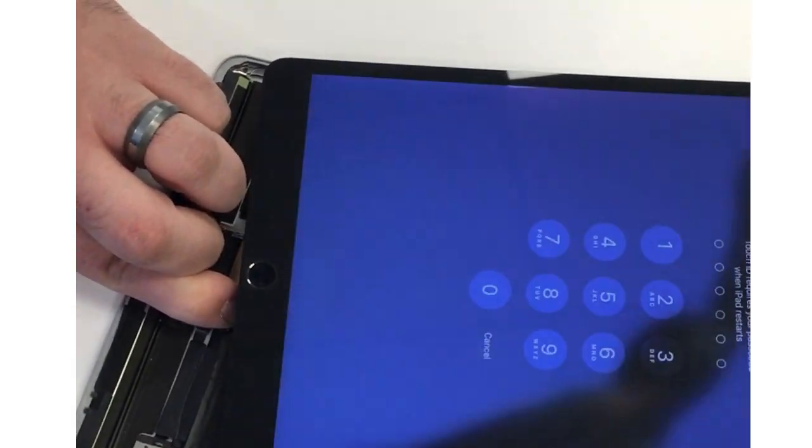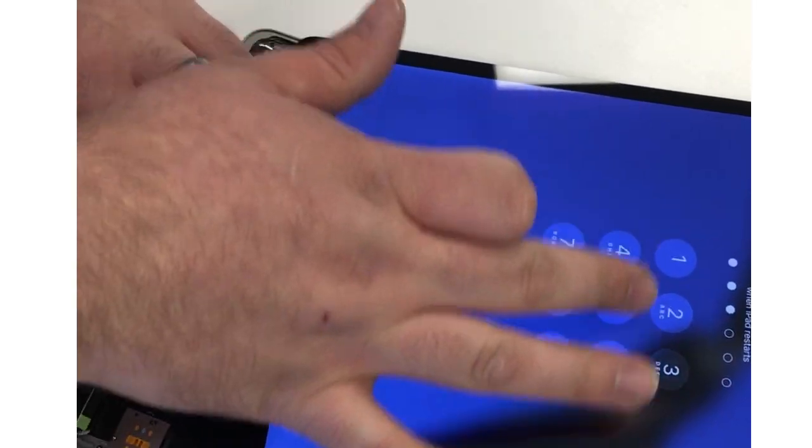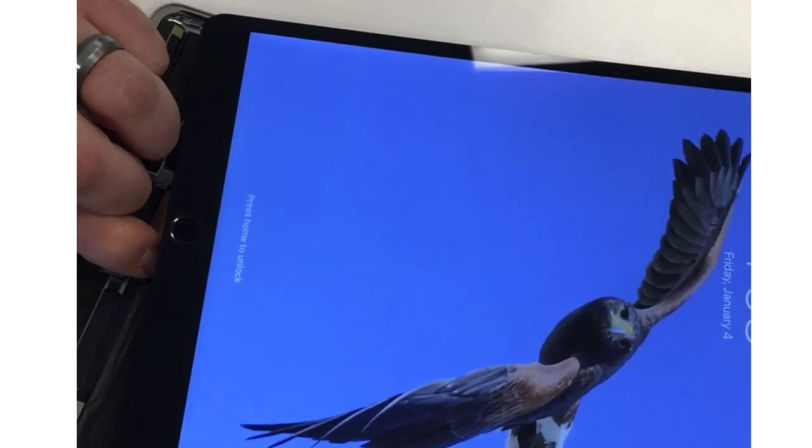I'm just going to put pressure down on the battery acting as if the screw's there, and we'll go ahead and turn it on. There we go. We also had to replace the display on this because one of the main reasons the customer brought it in was that it was broken.